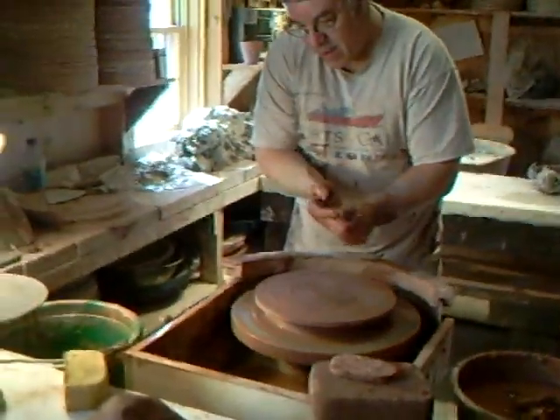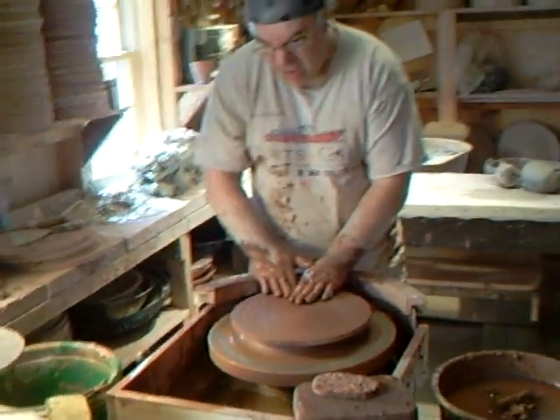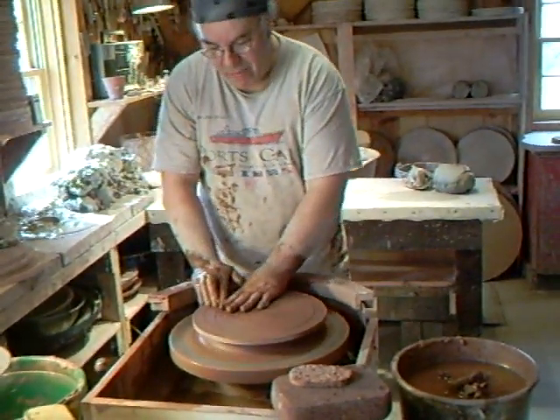Hello everybody and welcome. Here I am in Connecticut with Guy Wolfe in his pottery. I can tell you I'm learning a thing or two. Let's join us on the wheel head — Guy is just about to make a 25-pounder. 25 pounds.